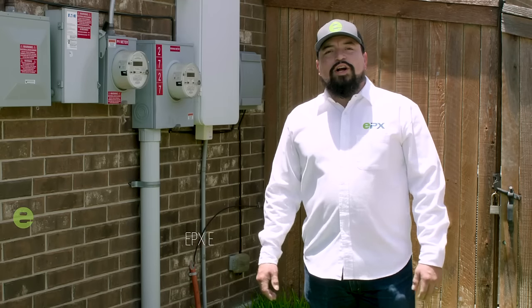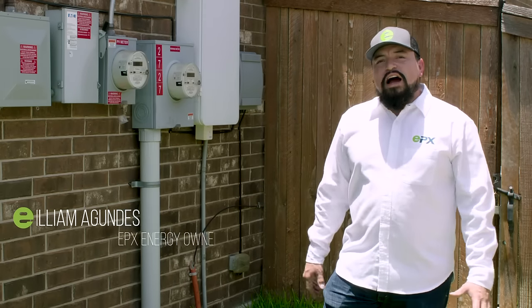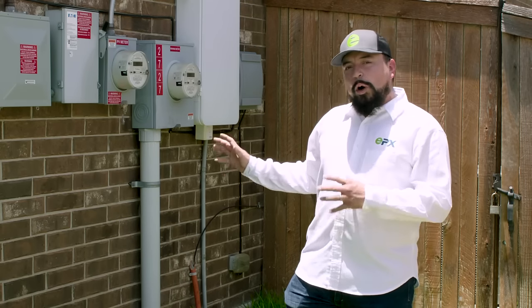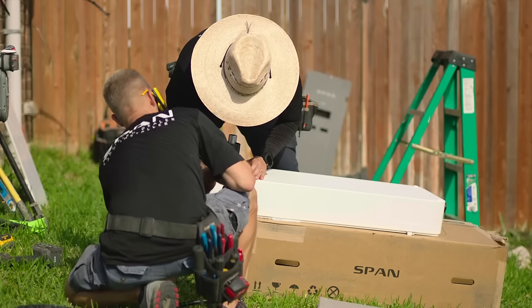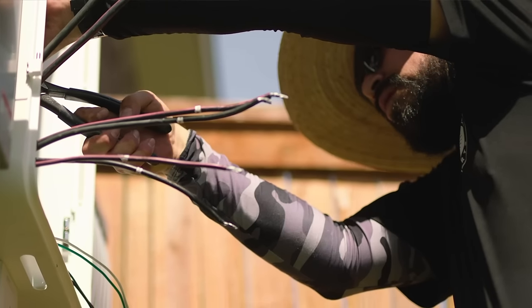My name is William, owner of EPX Energy, and I wanted to share with you today our specialty. So this is a house that has solar only, and we installed a Span panel. We integrated it with the existing solar system. That's our specialty.